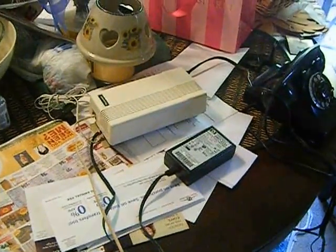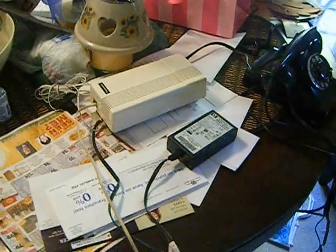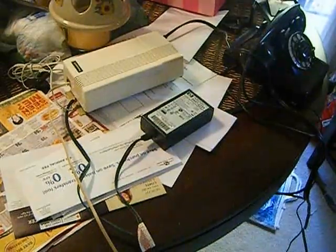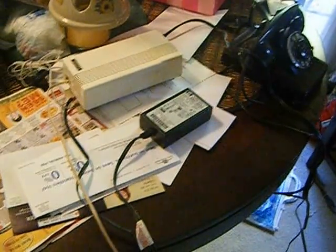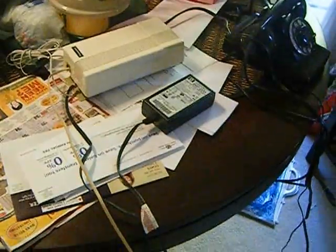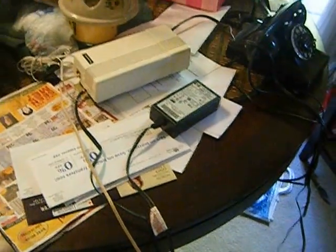It consists of a Panasonic phone ringer, hooked up and powered by a Hewlett Packard printer power supply that puts out 30 volts — actually putting out 32 volts DC. I've got five antique bells hooked to it, and we'll hook it up and you can hear it ring.